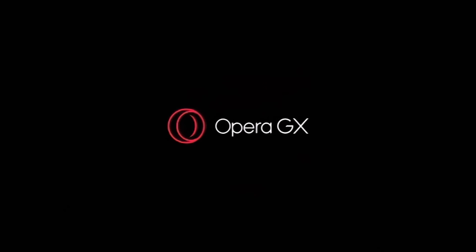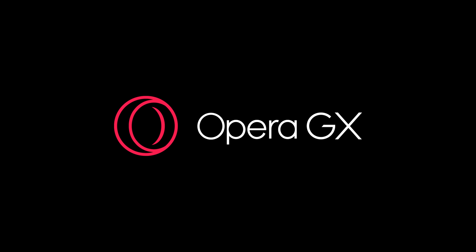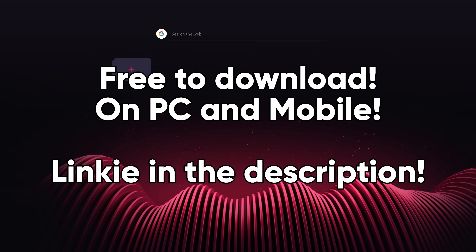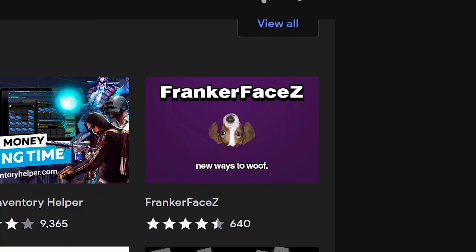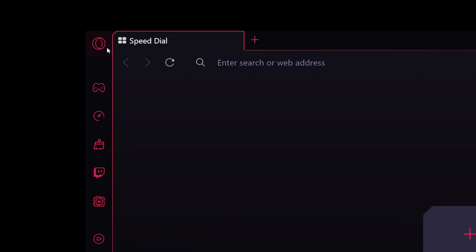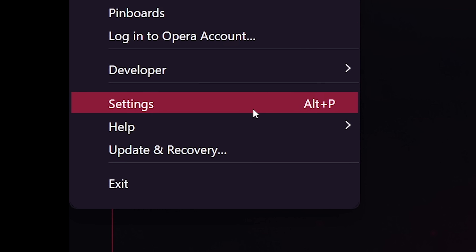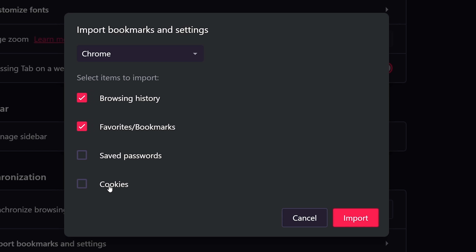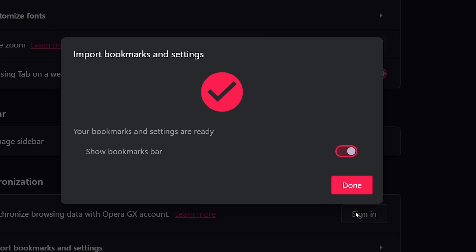Hey, speaking of change, you ever think about changing browsers? Perhaps to Opera GX, the browser for gamers and the sponsor of this video? Let's talk about some neat things Opera GX can do for you. All of your Chrome extensions work — you can literally just go to the Chrome web store and install them like normal, so you'll never be without your most necessary extensions. And it's easy to import settings from other browsers: go to this menu, down to this option, click the things you want, click import, and everything's done.